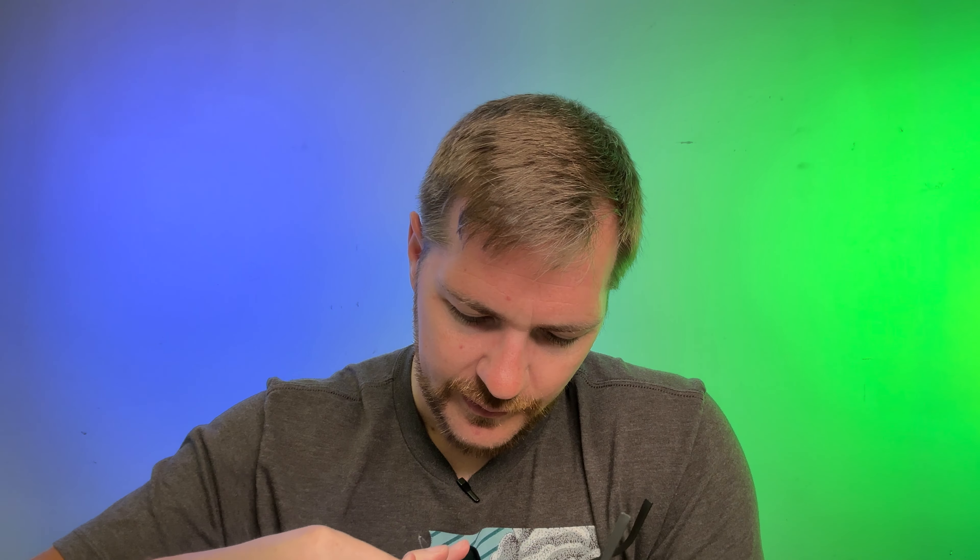Hello everyone, onto the epitome of everything I hate in one pair of sunglasses. That's a great way to start this review, isn't it? This is the brand new One Way, and it's not a name I'm going to sit here and struggle with for an hour because it's super simple. Let's dive in and have some fun with a look at the brand new One Way from Maui Jim.